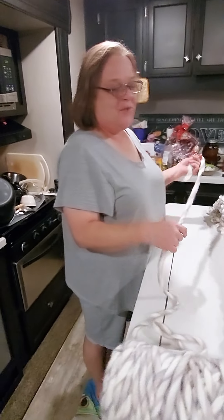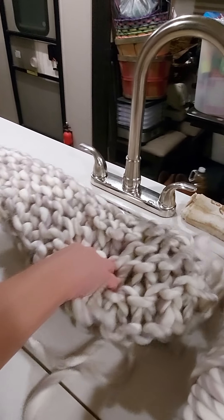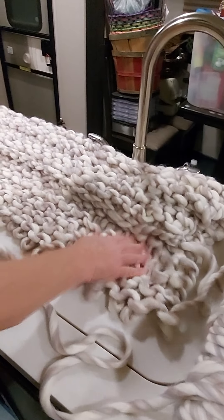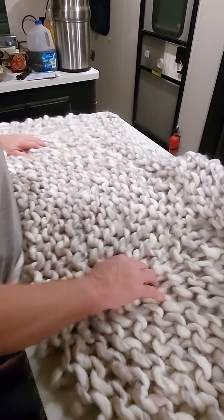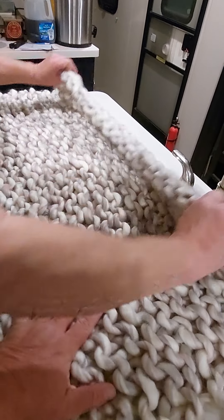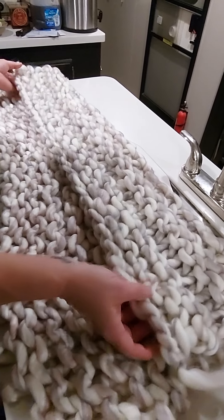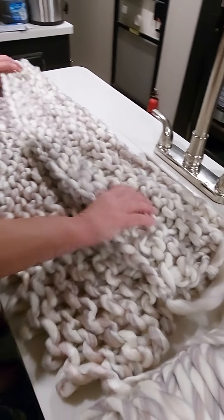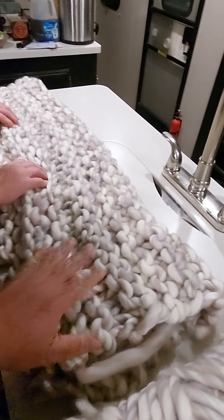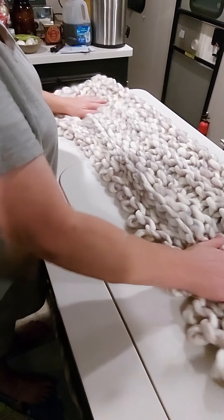This is a blanket I'm making for our daughter-in-law. It's called a chunky blanket. That thing is thick — it is the softest blanket I've ever felt. This yarn is different than the ones she showed in the video for my early Christmas. It feels like rabbit fur, it's so soft.